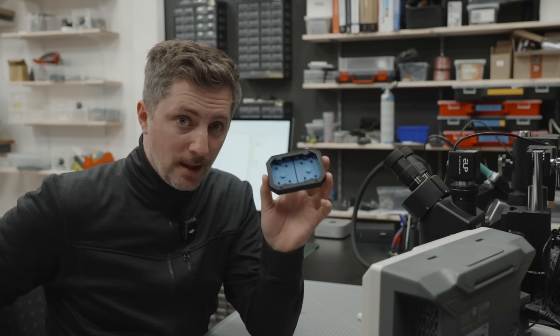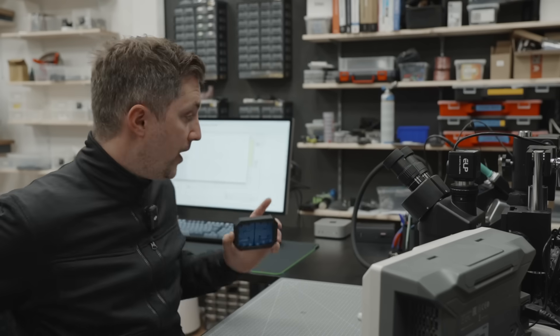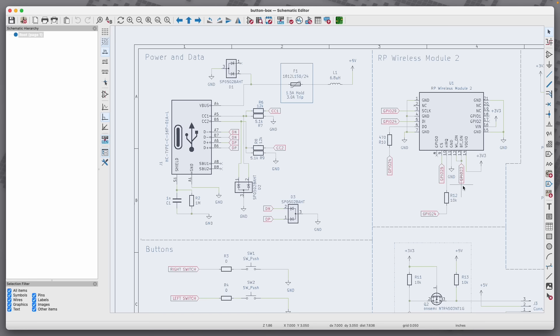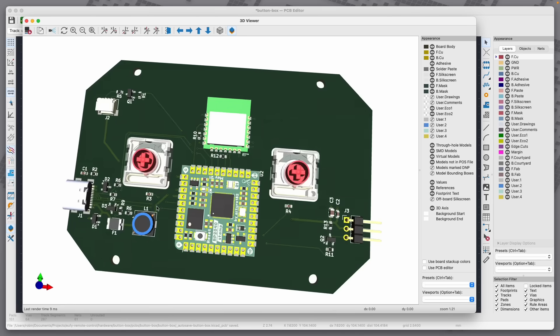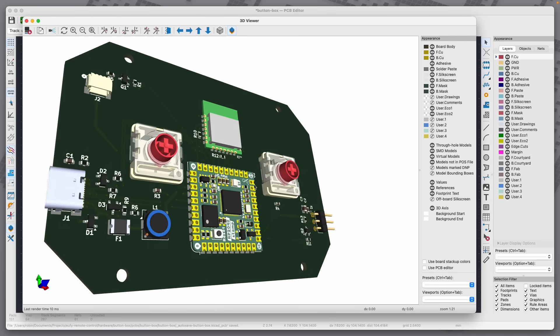I really love how the buttons turned out, but in order to finish them we still need some electronics. I already designed the PCB outline in Fusion 360 and finished the layout in KiCad. For this project I chose to go with an RP2040 stamp and a new official wireless module. Besides a port for the servo and some USB input protection, we have two Cherry keyboard switches and a bunch of LEDs for the buttons. And that's pretty much it.